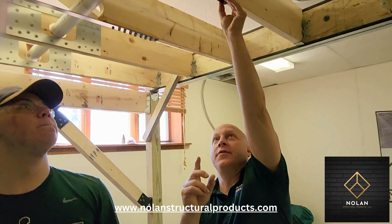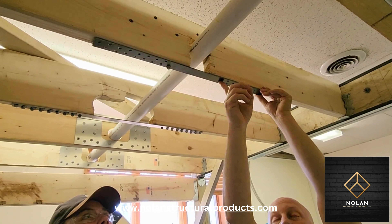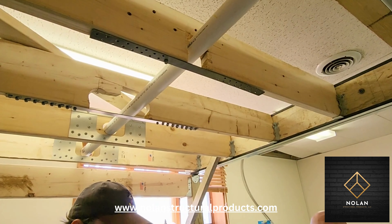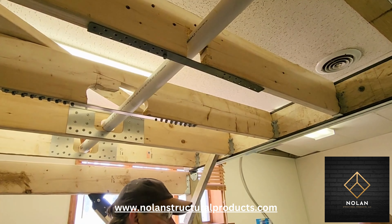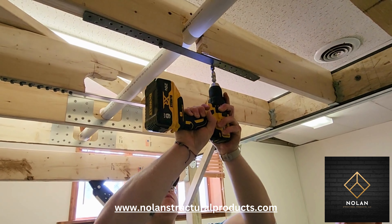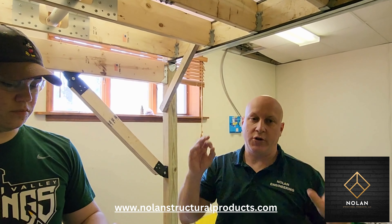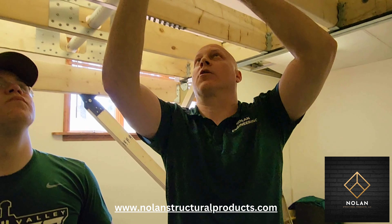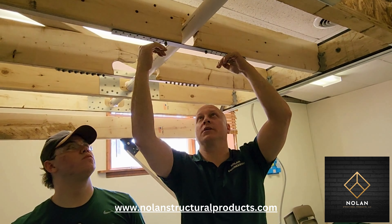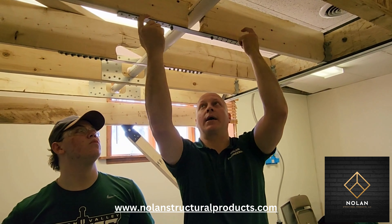Once you've got the first one in place, go ahead and drill your next pilot hole to the other side of the strap — the hole that's closest to the notch. Drill that and put in one screw, then continue on. Once you have the two screws in, pre-drill the remainder of the holes. Always work from closest to the notch outward. Do not start your screws at the far ends and work inward, because that will cause the strap to bow downward. Start closest to the notch and work your way outward.